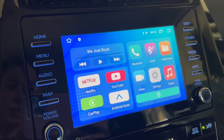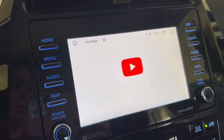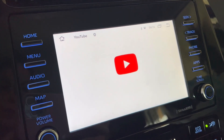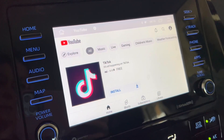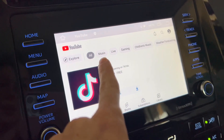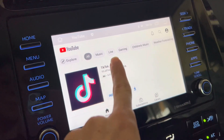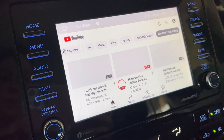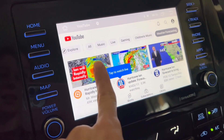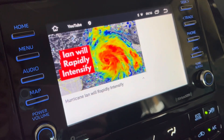Another really cool feature about this device is that you can actually watch YouTube and Netflix. If you connect it to the internet, you can use these apps to watch videos, music, live, gaming. I'm going to look at the weather forecast — as you can see here, you can click on it and it's going to go ahead and play.